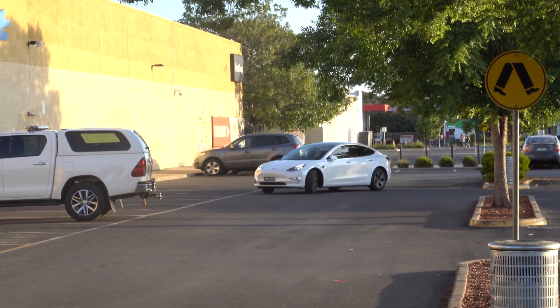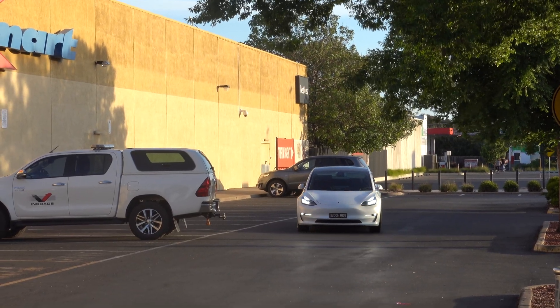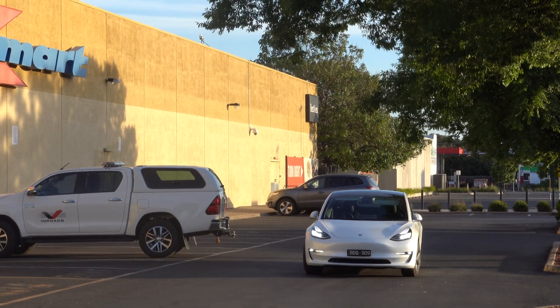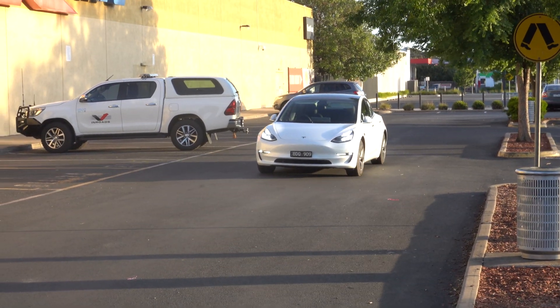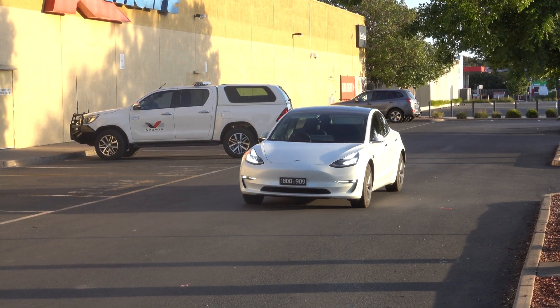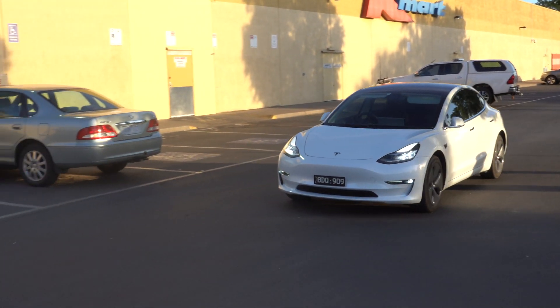It's worth noting this car park is not mapped, so it's doing it purely off what it can see. You can see it drove up okay, but once it got near the car and the crossing it just slowed down to a snail's pace. It was going the wrong direction and then just slowed right down. Once it got past those issue points, it sped back up and drove to effectively where I told it to stop.